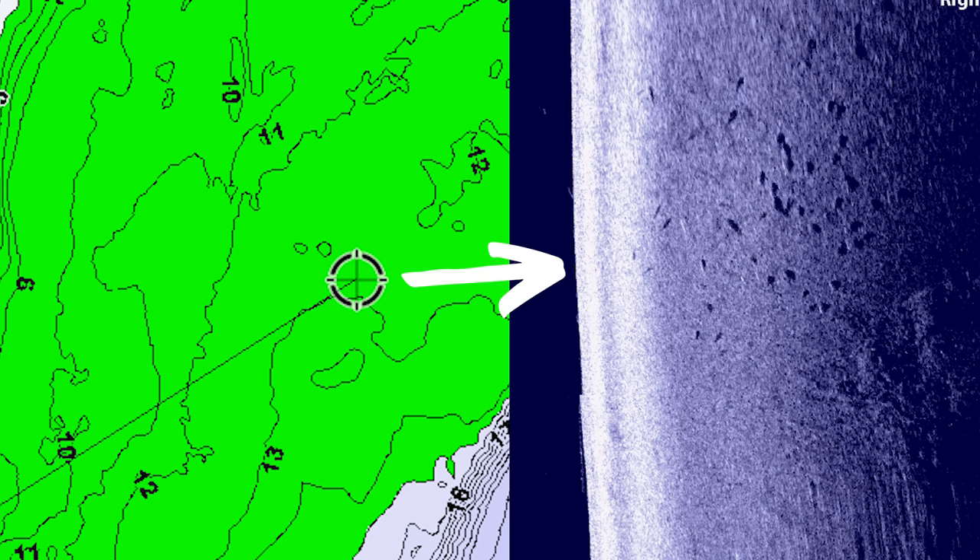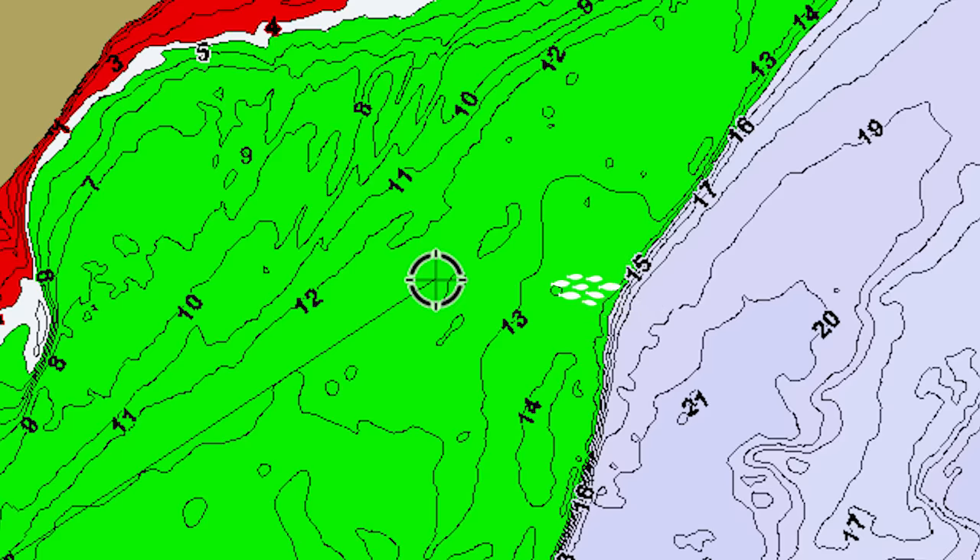Today we're going to be dialing in one of my favorite bites: finding shallow walleyes on sandy flats. This is a bite that happens on a lot of lakes — baitfish start to push up into the shallows in the fall and those walleyes follow. We're going to break down some of these areas and show you how I work through them to find fish.